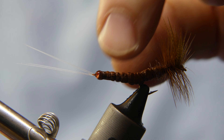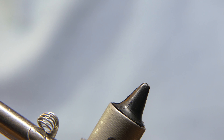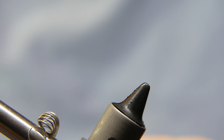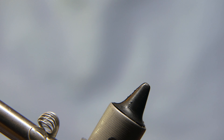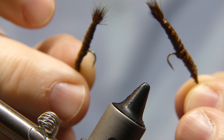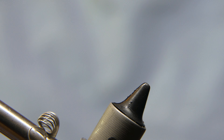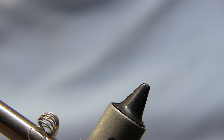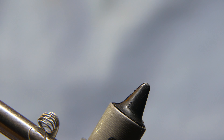First we are going to tie the body. The body is something you need to put together — you can do a dozen at a time. I tied a bunch of these the other night. The reason you've got to tie a bunch of bodies first is you are going to use a little super glue on it. You want to give that super glue time to dry before you start tying everything else on it.